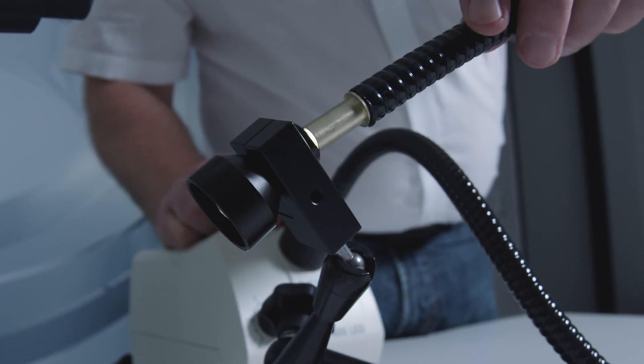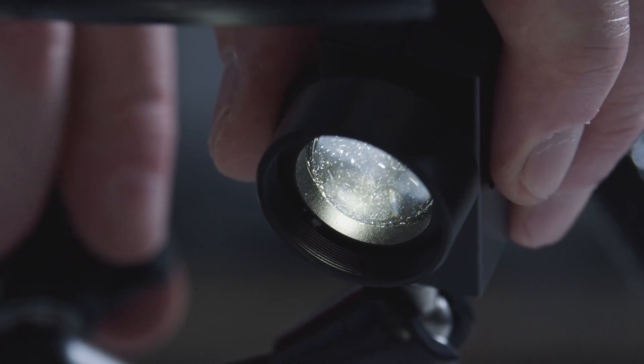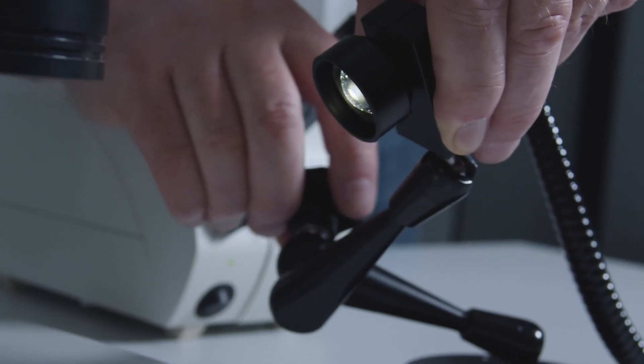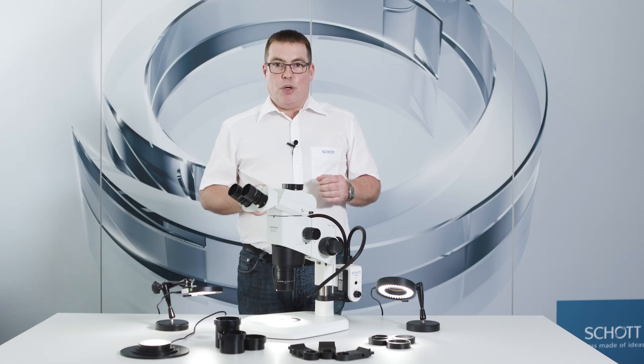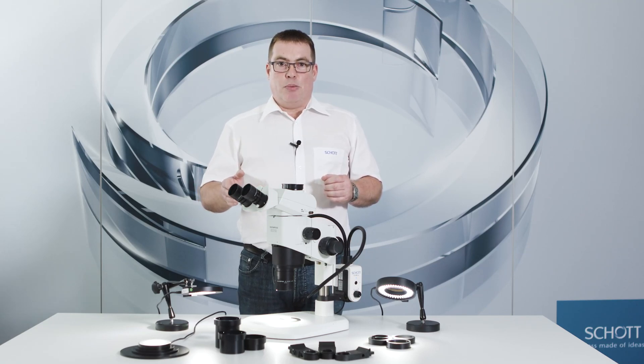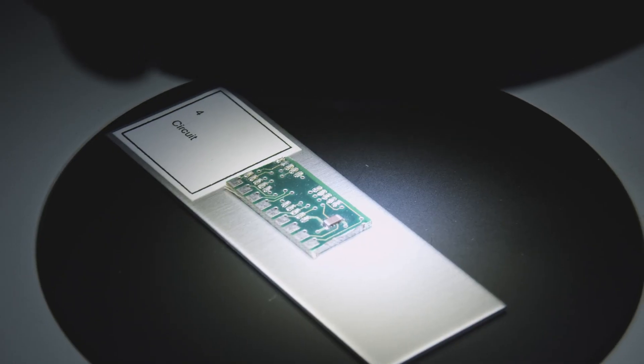With our selection of adapters, you can also attach our flexible light guides and corresponding focus lenses to the articulated arm. The mechanical accessories give you additional flexibility to position the appropriate light guides and illuminate your sample perfectly.